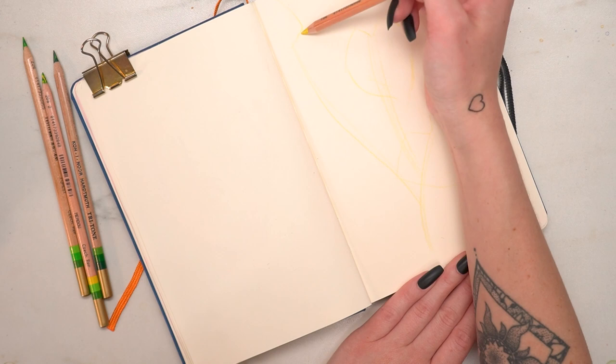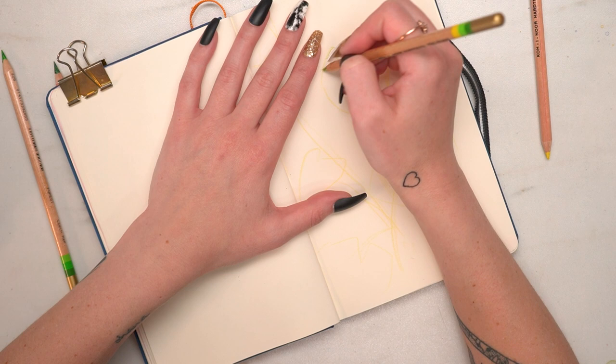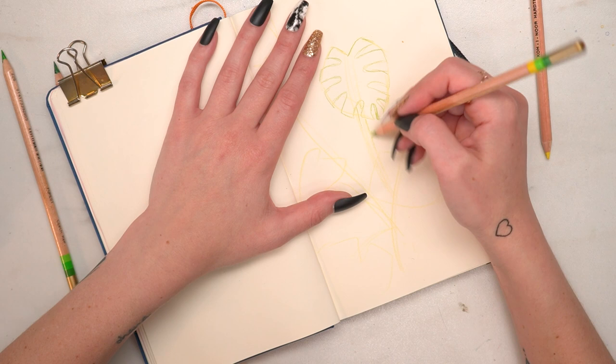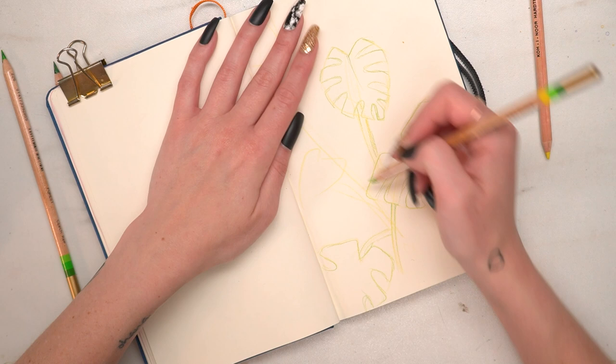They also have some jumbo ones that have more different colors in them. They're just really, really fun to sketch with. They add a really cool variety of colors to your sketch without having to carry around as many pencils. You can add this really nice kind of varied touch to just a little sketch, which is really nice, and in my opinion just adds a really nice touch to something simple.